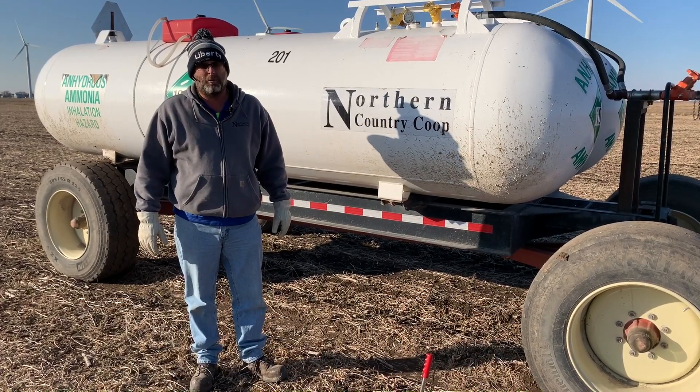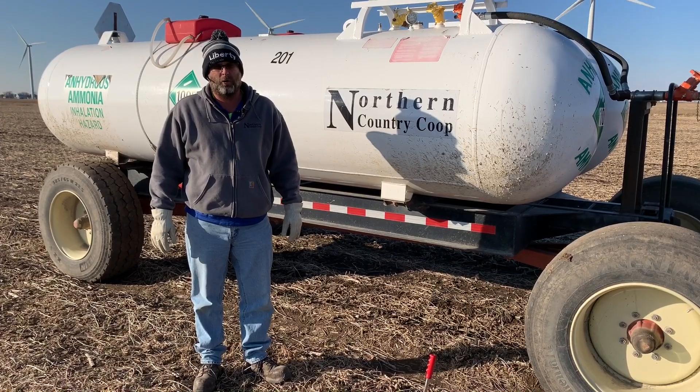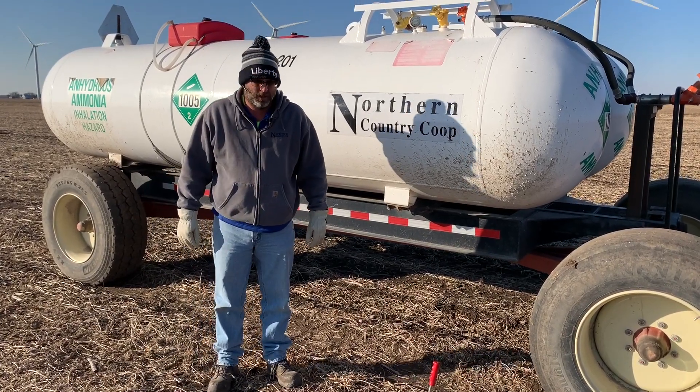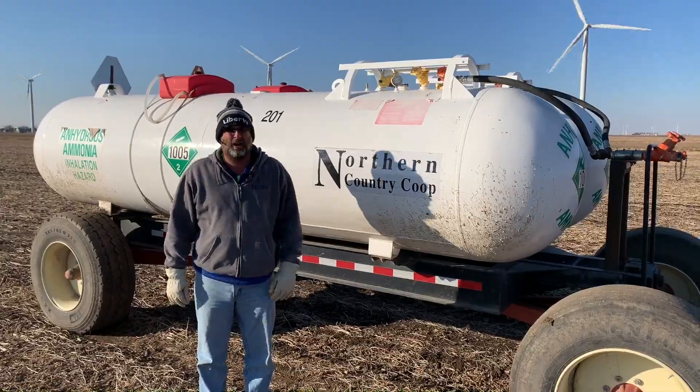A lot has happened since the last time we did one of these videos. There wasn't hardly any harvested corn or beans. Today, the 30th of October, there's hardly any corn left and a lot of tillage going on, and today we're going to focus on anhydrous.